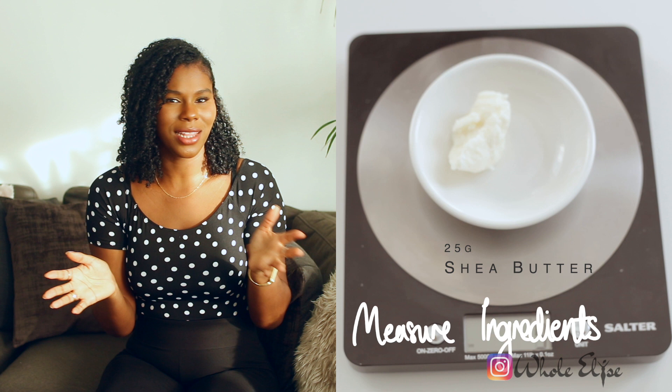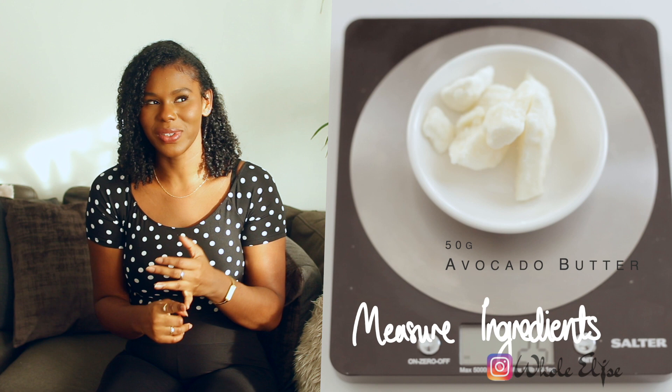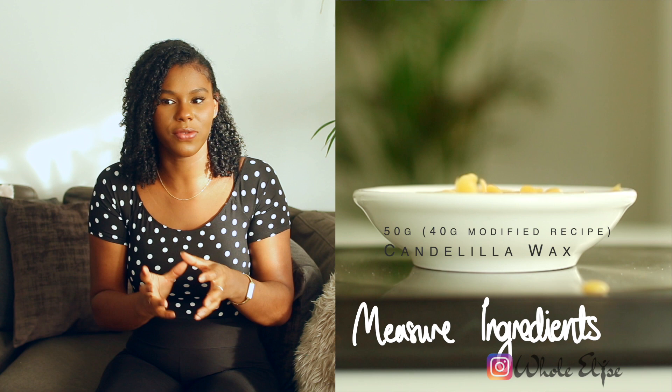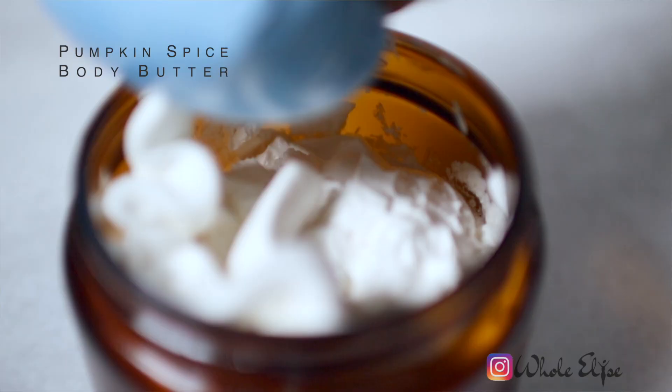The thing about lotion bars is that there's no water in the mixture, so there's nothing to dilute the butters, oils, and waxes you use. That's great — it means you're getting something very nutrient-rich and incredibly moisturizing. But it also means you're spending a lot of money on ingredients for a very small yield. This is the complete opposite of lotions, which are about 70 to 80 percent water, meaning you only need a small amount of butters and oils to make a large amount of lotion.